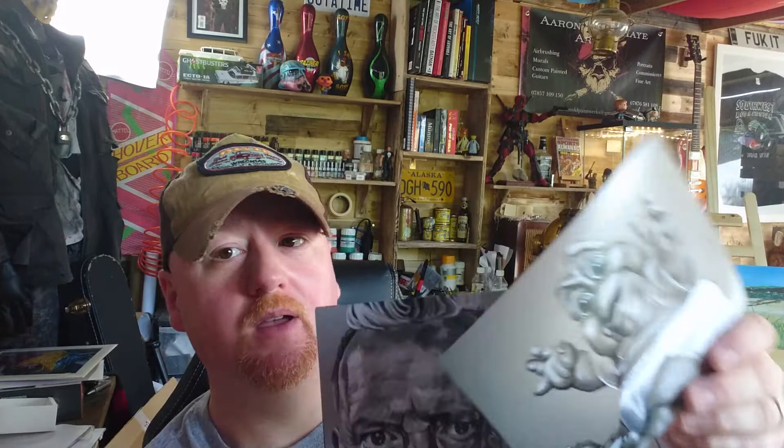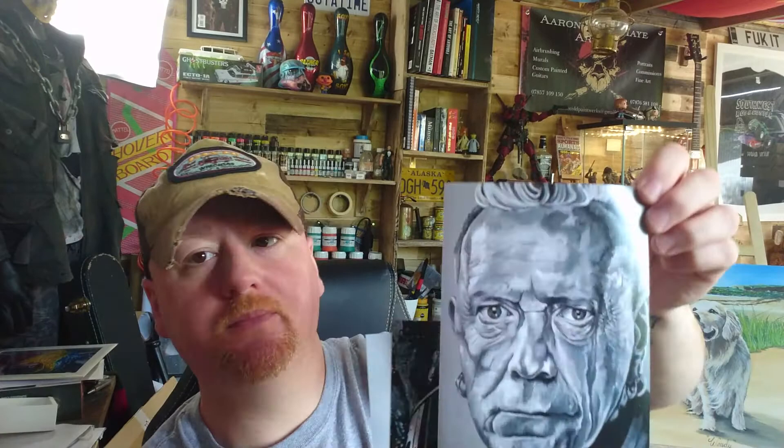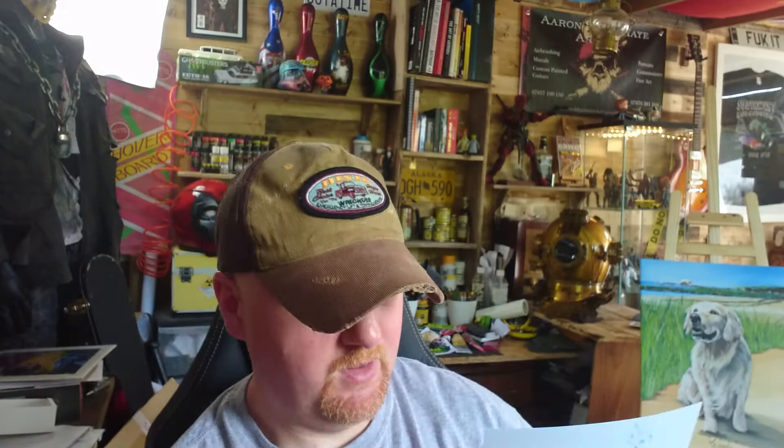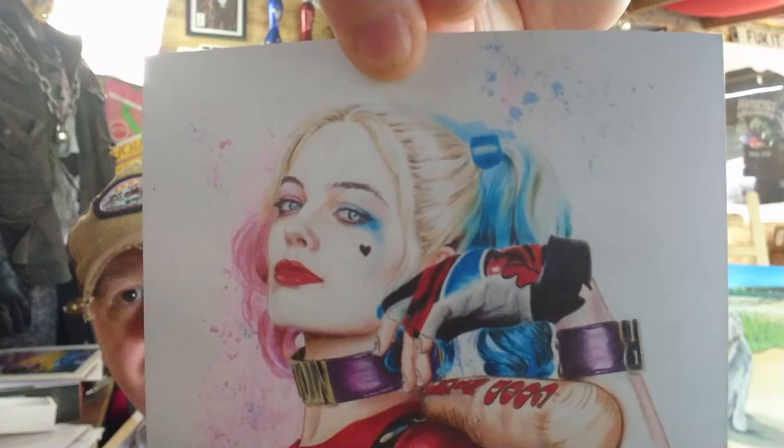This one here was good fun — if anyone recognises that wee guy, that was pastels. This was an oil painting — one thing with oils is they will give off a lot more glare, so you may have to play around with your lighting a little bit. This one was acrylic and spray paint on canvas — a Stobart Raleigh car. And another Harley Quinn — a pencil and ink drawing with watercolour in the background. As you can see it's very sharp, very crisp, very clear.